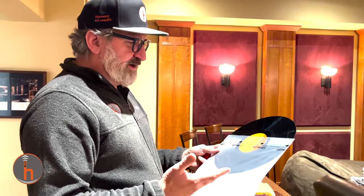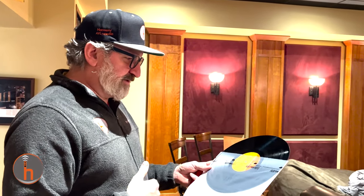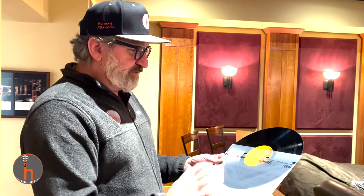We got some rice paper static-free record sleeves, for two reasons. One, it's a better way to store than the paper that usually comes with a record, which will scratch it over time and hold dirt. Static will also hold dirt, which then scratches your records. These being static-free and a better paper to store them in is why we added these.